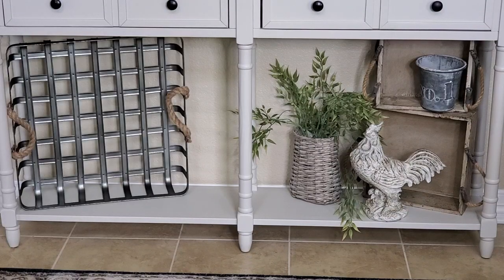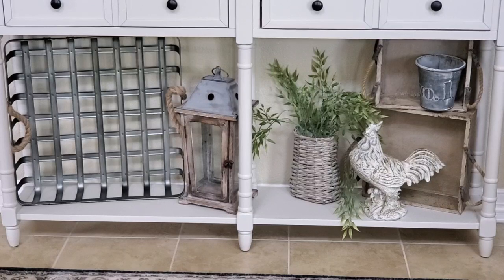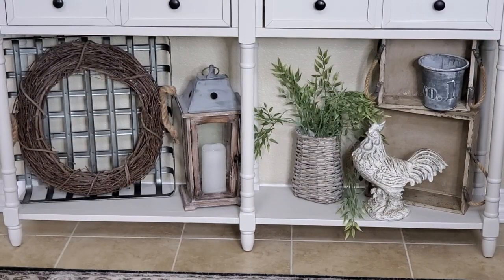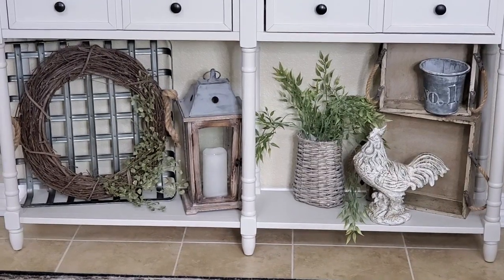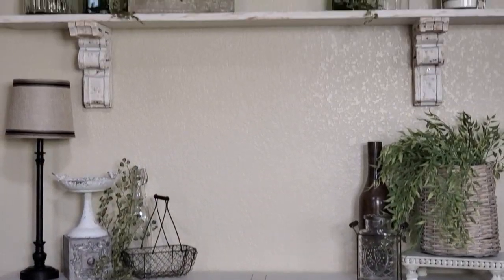Next I want to work over to the left. I have my galvanized Tabasco-style basket tray — I thought it would be really cute here. And then I have one of my rustic little lanterns. I want to add something inside the basket, so I have this grapevine wreath that I haven't done anything with — it was up in my craft room. I did add a candle in there and it fit perfectly. I'm just going to add a little bit of greenery, the same greenery that's up on the top shelf.